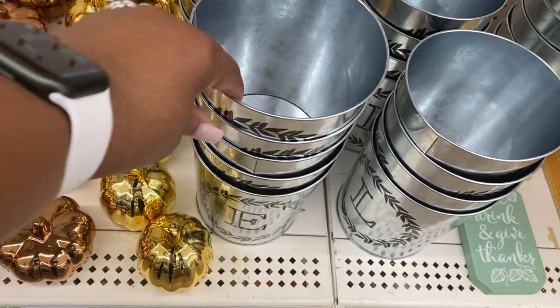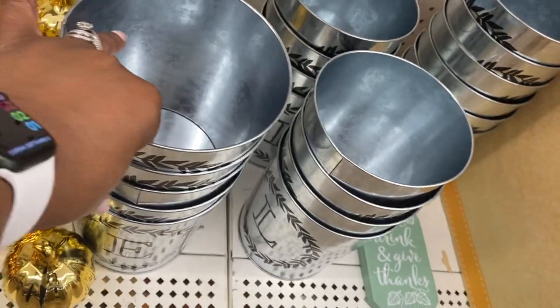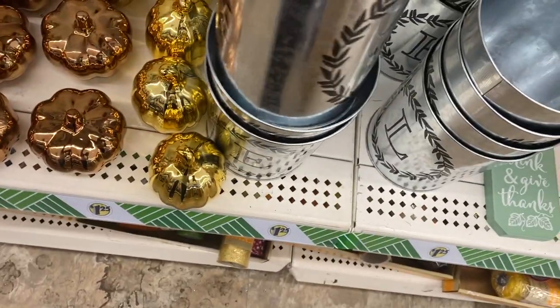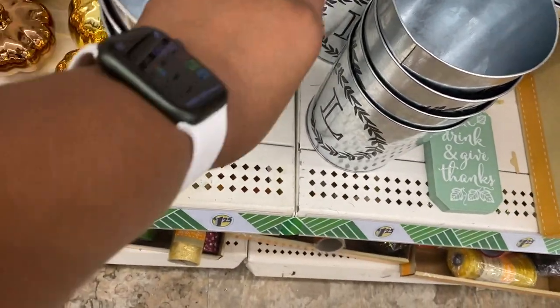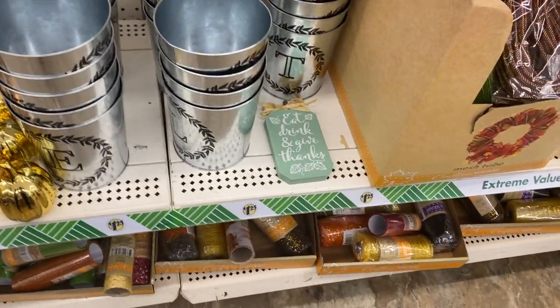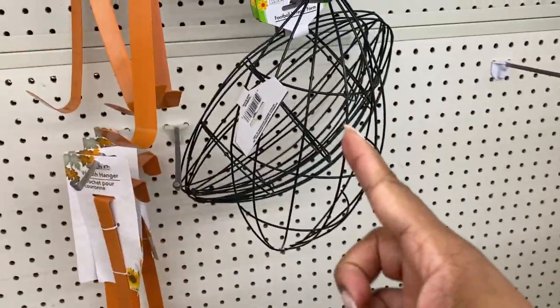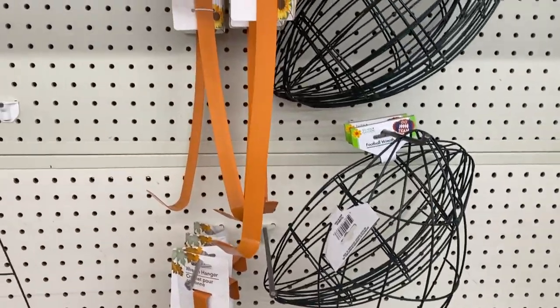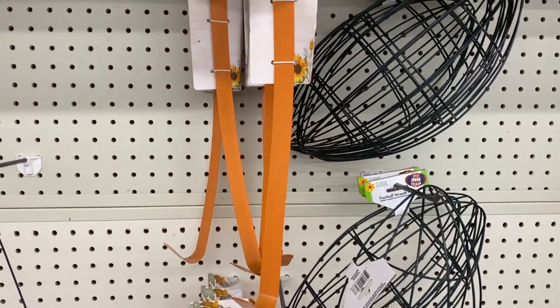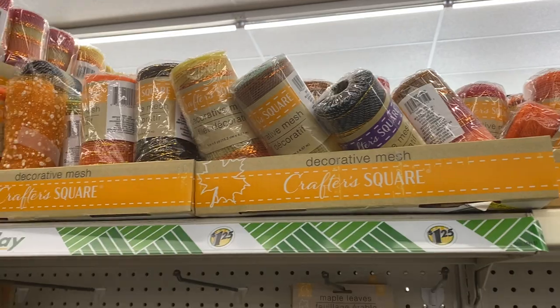Do I see an N anywhere? J for my last name? W? And I've seen the little football to form a wreath, and then you have some more colors of the decorative mesh.